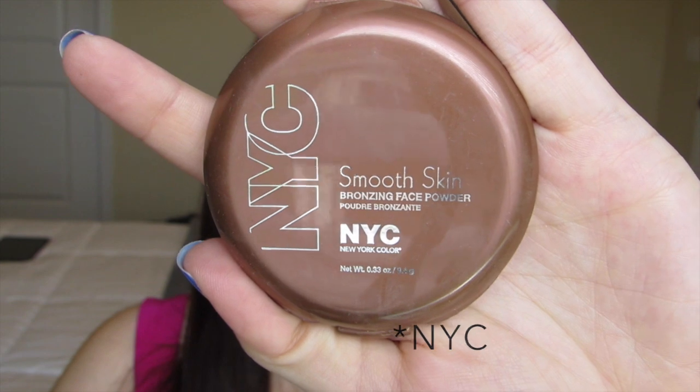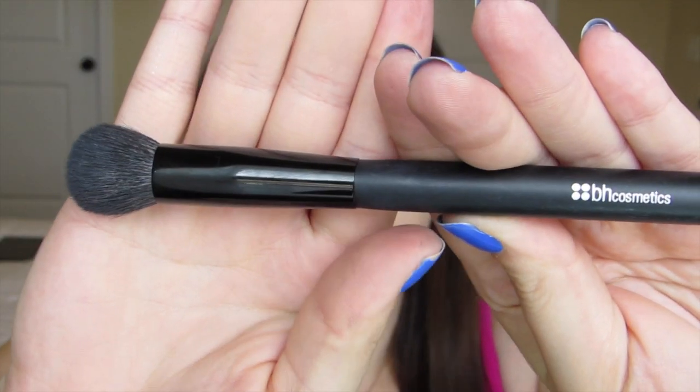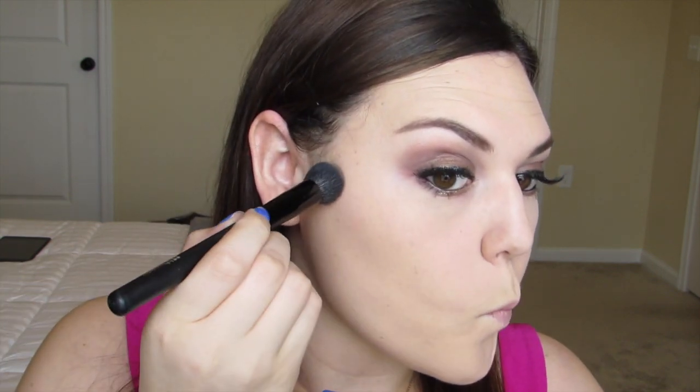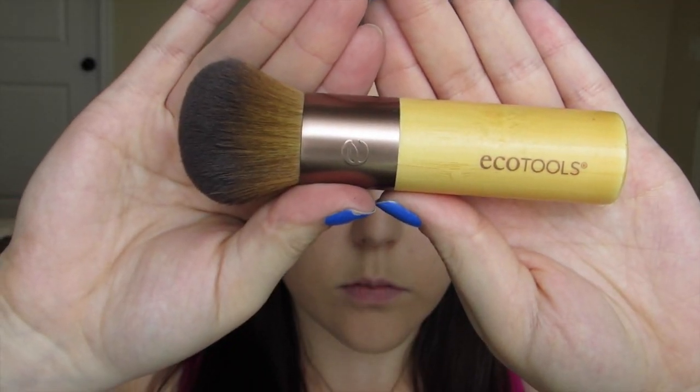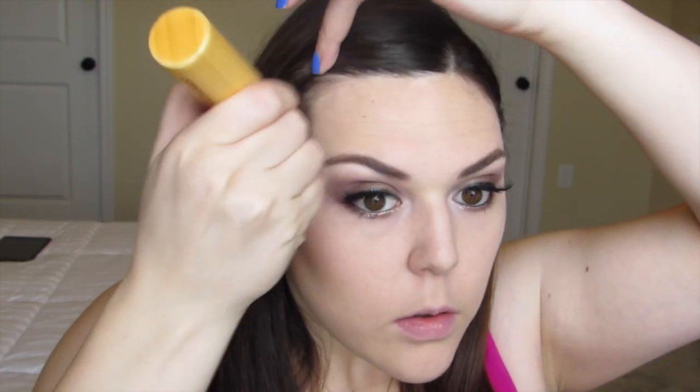Moving on to bronzer, I'm taking the NYX Mood Skin Bronzing Powder and using the BH Cosmetics Contour Brush to contour a little bit. I start above the ear and work my way down toward the edge of my lip, making sure not to pass the edge of my eyebrow. Then taking my EcoTools Domed Bronzer brush, I use that same product to bronze up the face, blending out the contour and also bringing it up to the temples and down to the chin just a little bit.